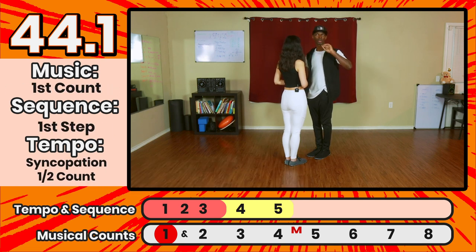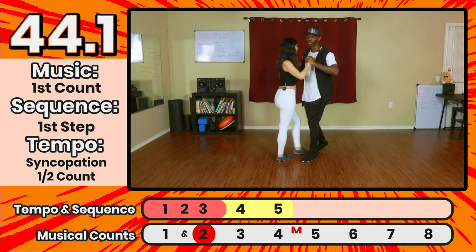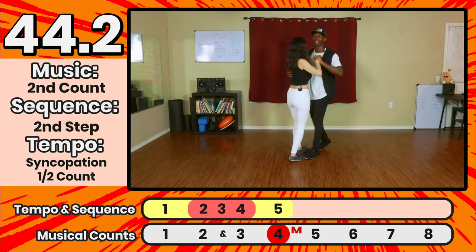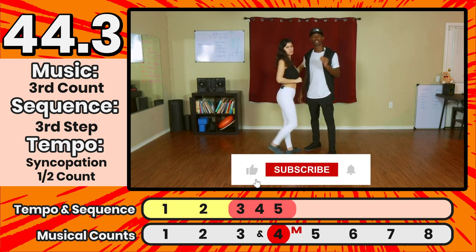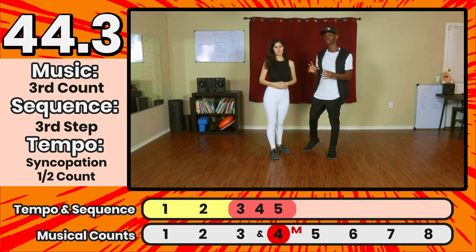I'm going to show you the three variations of the 44 all together, go through it once musically, explain the sequence of steps, and then talk about the endings of the 44s to create a drill to level up your saídas. The 44 on the one looks like: one and two, three, four. The 44 on the second step: one, two and three, four. The 44 on the third step: one, two, three and four. In each of those, the syncopation started on a different step.